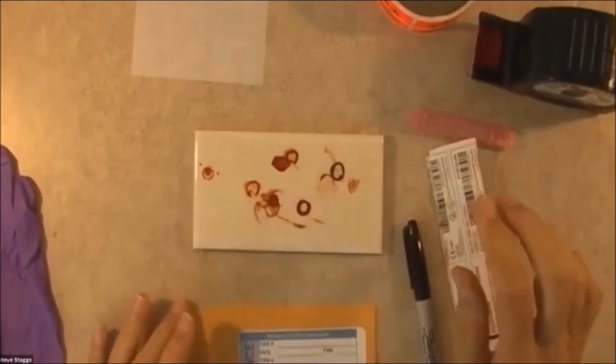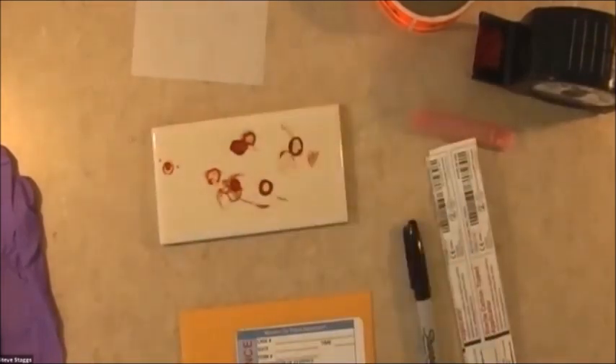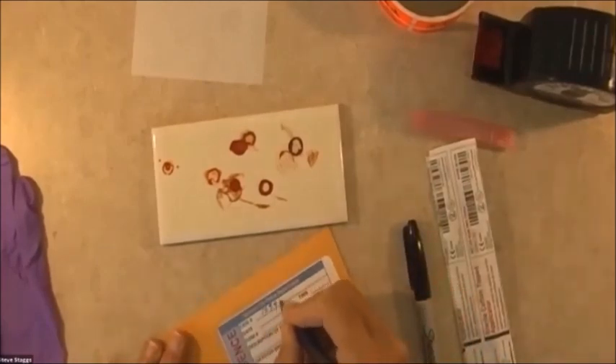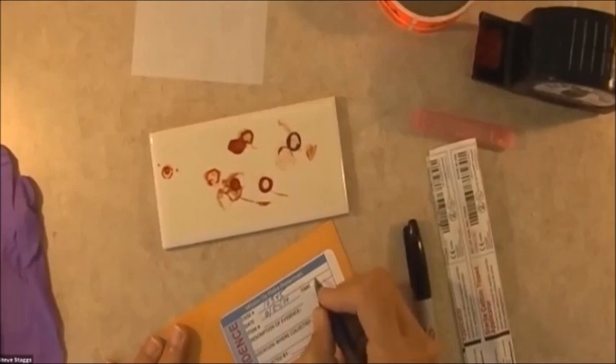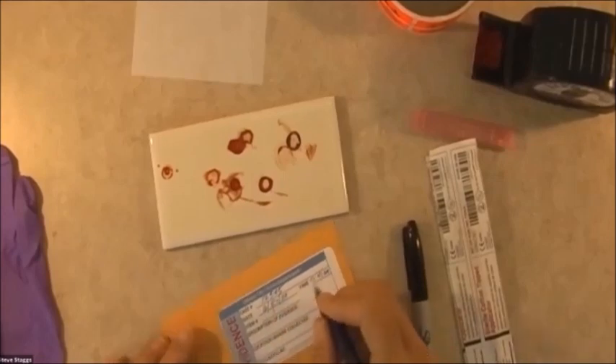We're going to go ahead and get our packaging ready before we put on our gloves. So let's say this is our first item. I'm going to go ahead and put a case number on here, and the date, and the time. And this is item number one. Description.